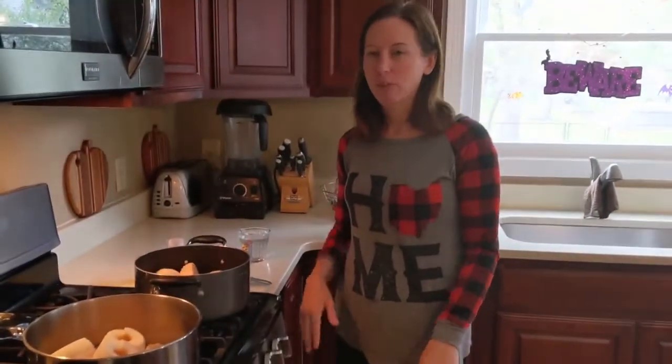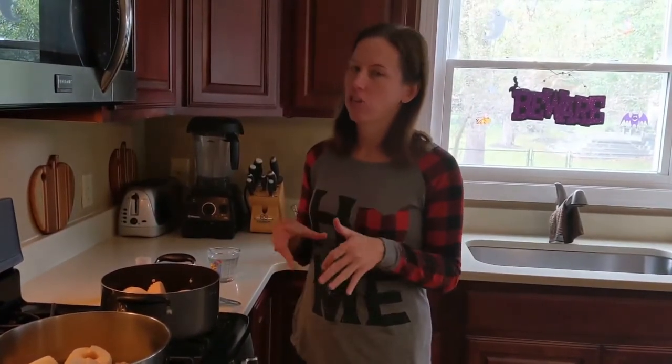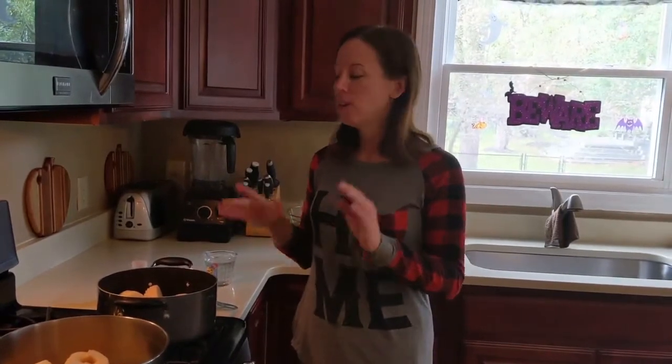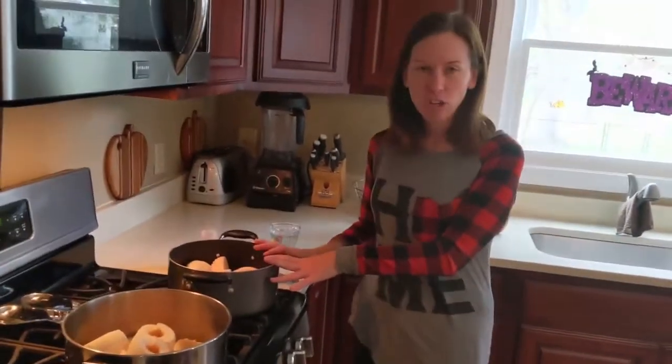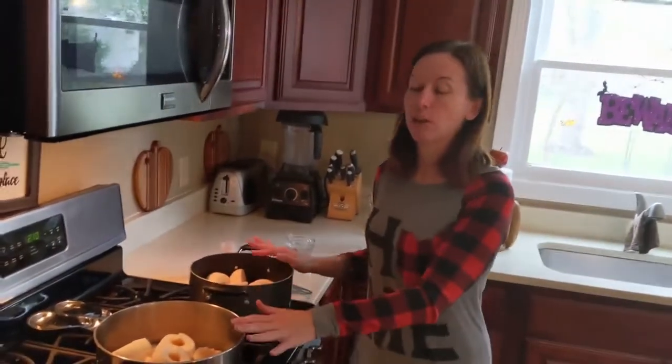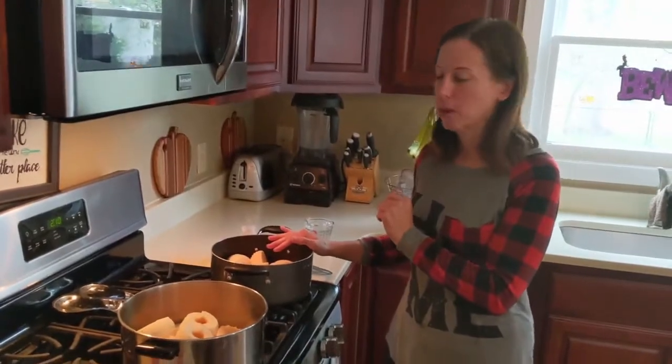I looked up some different recipes online and it seems like there's not 100% exact science around this — there was a variety. Some use white sugar, some use brown sugar, some use cinnamon, some use pumpkin pie spice. So I decided we're going to make two different batches. In this one we're going to use brown sugar and pumpkin pie spice, and in this one we're going to use white sugar and cinnamon. We'll let you know how we like them compared to each other.